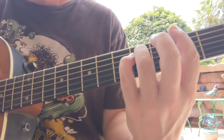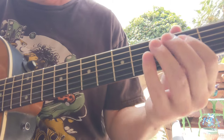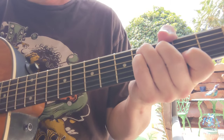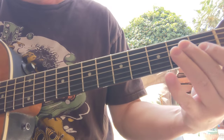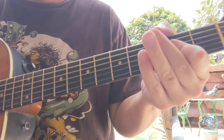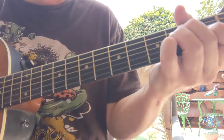Now this next one we're going to go F sharp minor — basically just two beats on that one. To the E major, of course that's open-two-two-one-open-open. Then C sharp seven, F sharp minor, E, D.